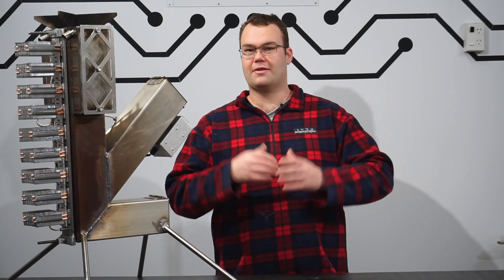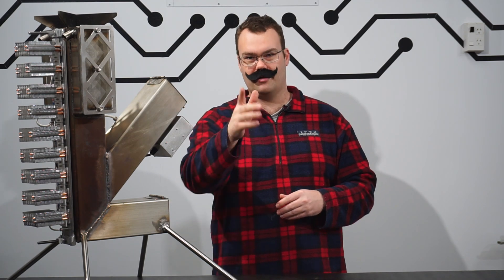But now let's get right into the build. Cue the moustache — dang it, I meant montage. Cue the montage. Here we go, just watch.